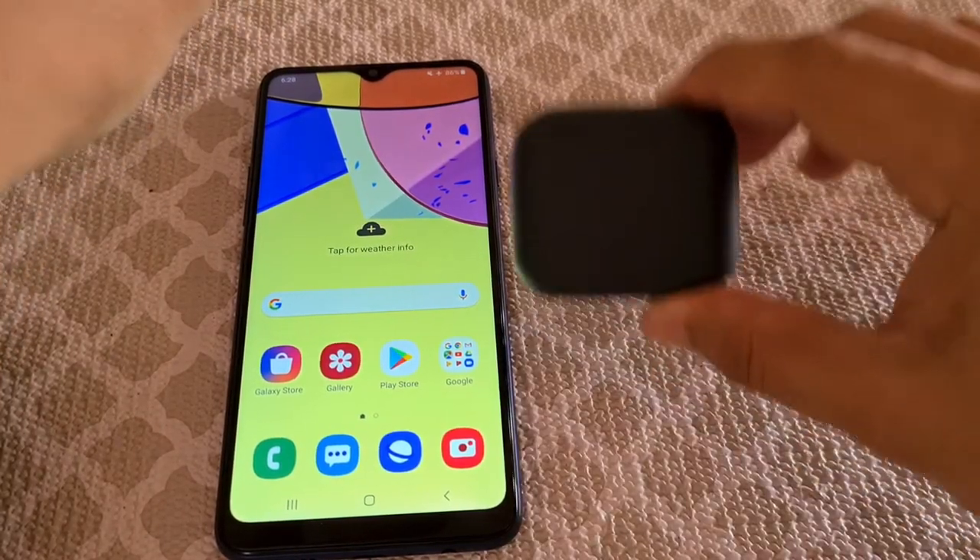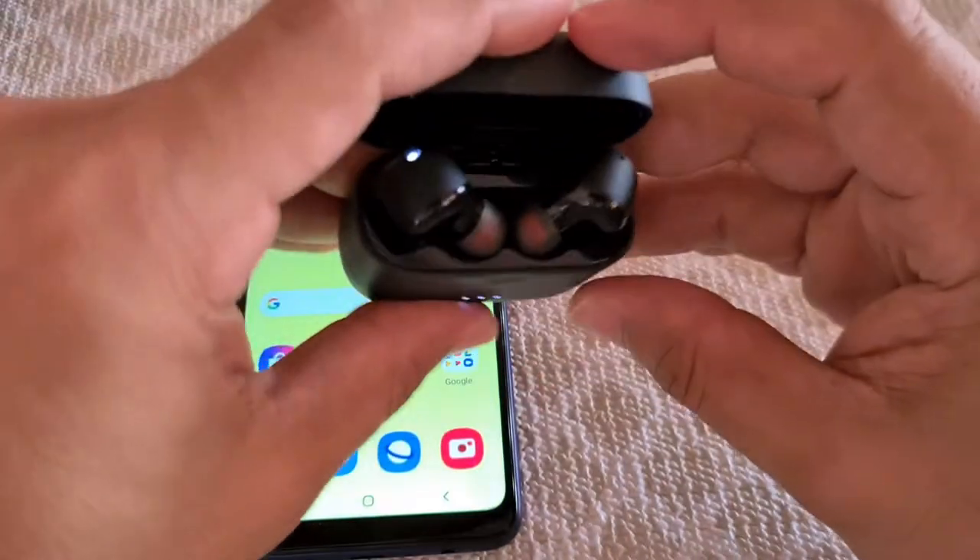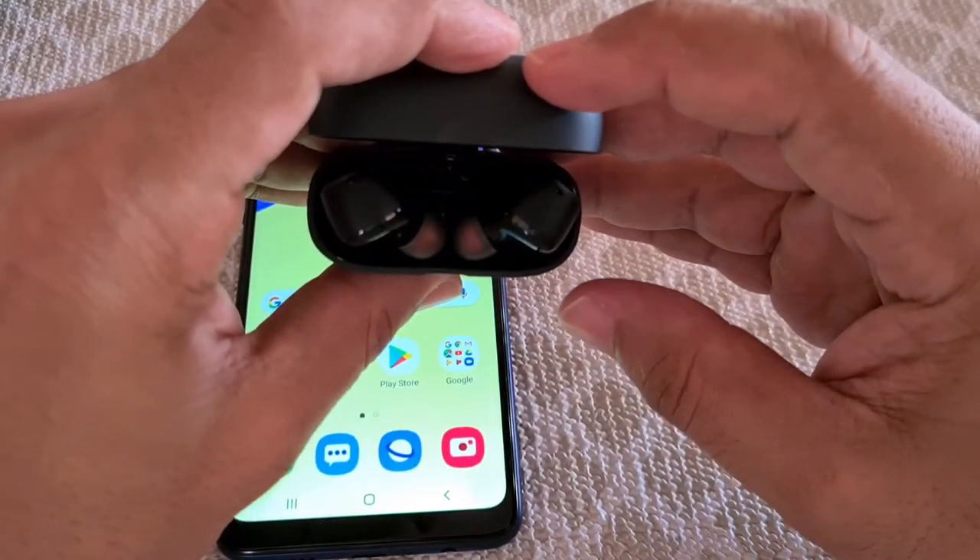Hey everyone, what's going on. Today's video, I want to show you guys how to pair or connect the Soundcore Liberty Air 2 with the Samsung Galaxy A20s phone.